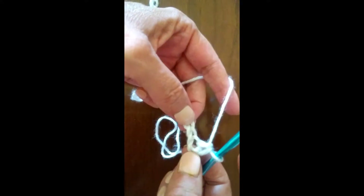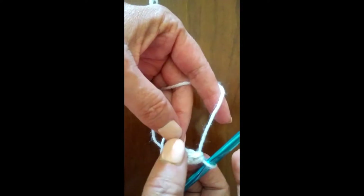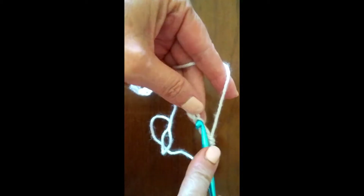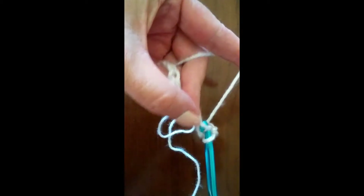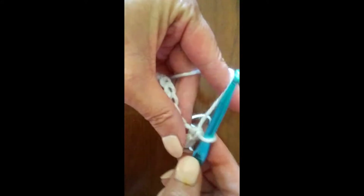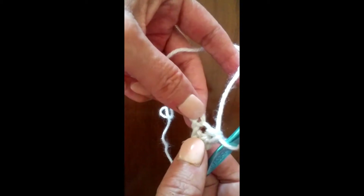Now we're not going to skip any more, so we'll do our next stitch in the next chain. We insert our hook into the chain, pull up a loop, yarn over, pull through both loops. We'll do that one more time into the next chain — insert our hook, pull up a loop, yarn over, and pull through both loops.